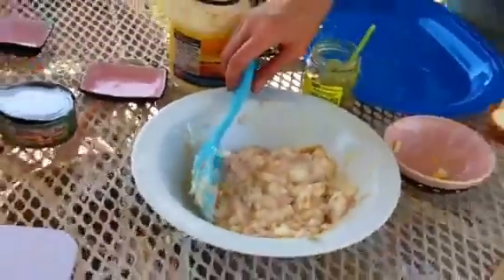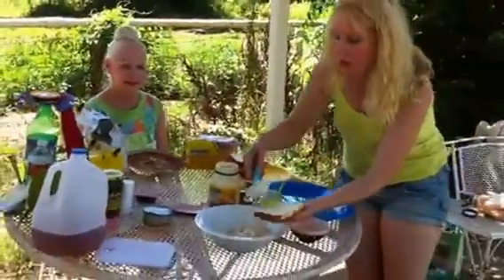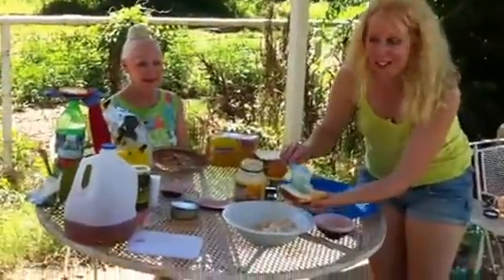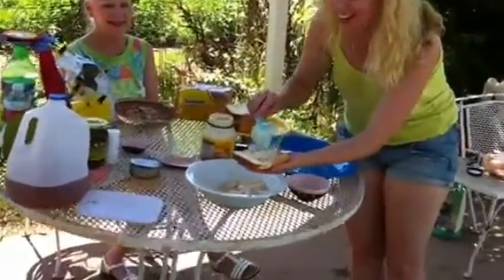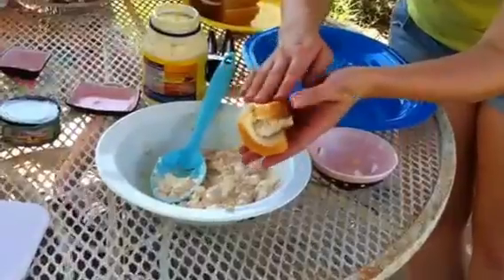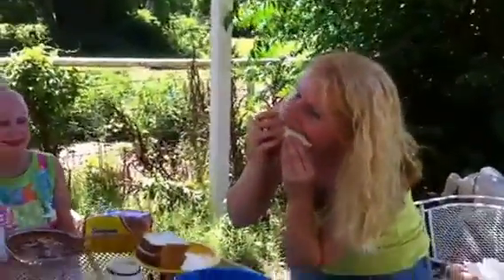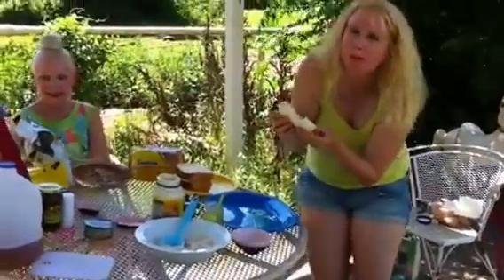I'm going to take a fresh piece of bread. You can do it two different ways — you could use two slices. I remember my grandmother doing this and I always thought it was so neat looking. I'm just going to put it on half the bread and she would just fold the bread over. It's delicious.